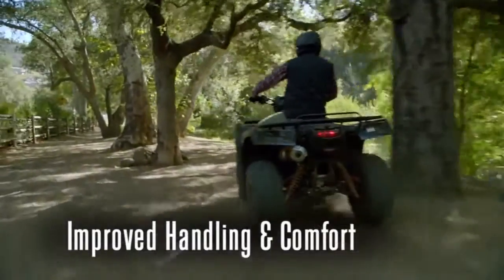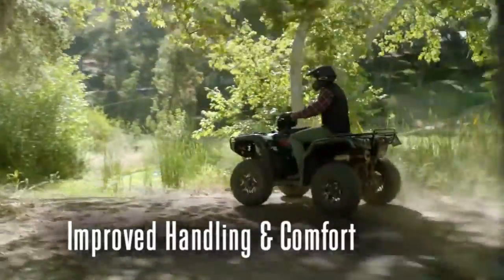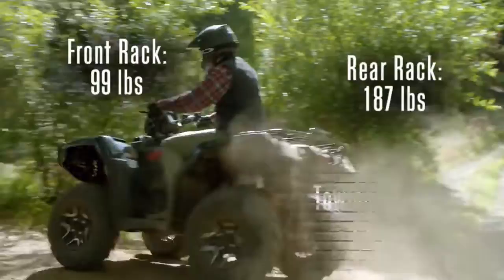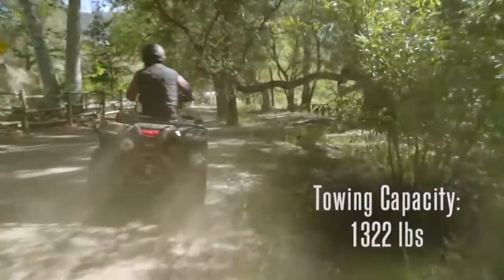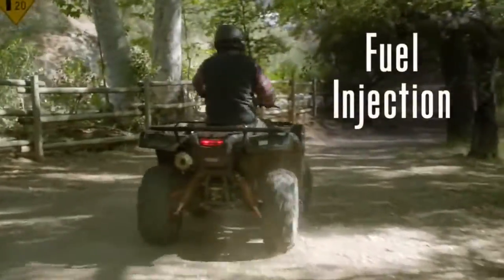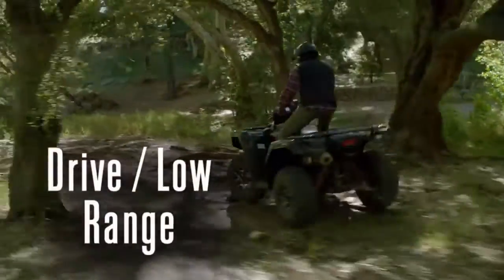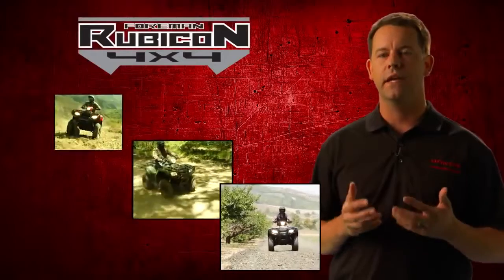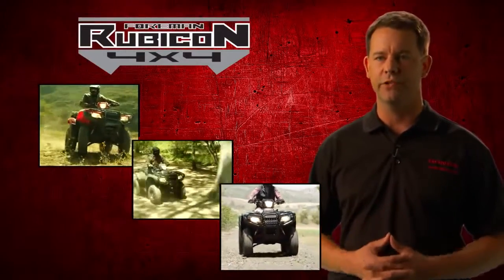We made huge improvements to handling and comfort, which all of our customers will really appreciate. We increased payload capacity by 45% and towing capacity by 55%. We have new features like fuel injection, the automatic DCT transmission with drive low range, four-wheel drive, and diff lock. The result is the best handling and most comfortable Honda ATV we've ever produced.